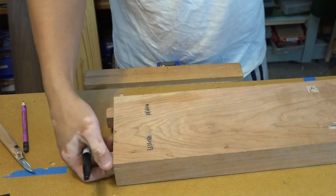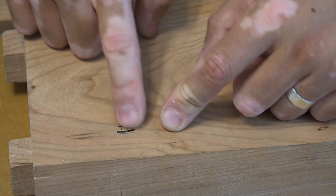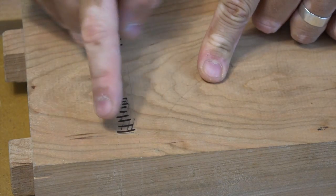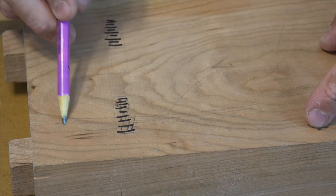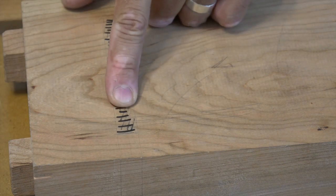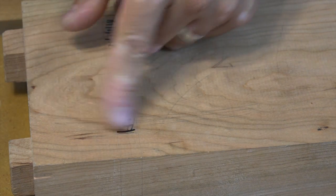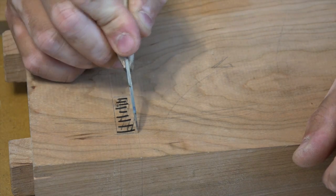Don't forget to transfer all of this information onto the backside as well. One thing you might want to notice is that the grain is going in this direction, but the mortise is in this direction. So that means when I'm chopping this out, there's a good chance I would tear the side out. So I'm going to create a step down before starting the chopping process.